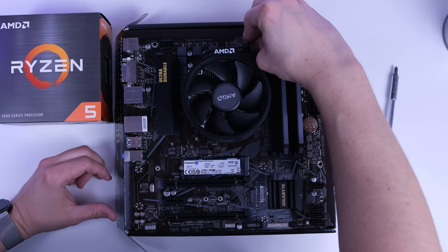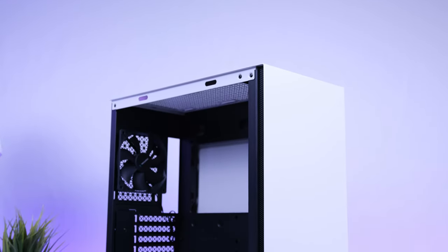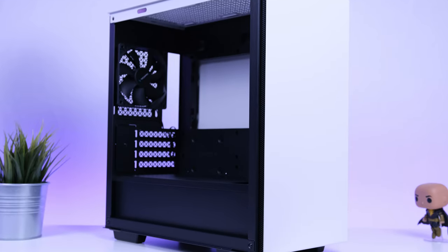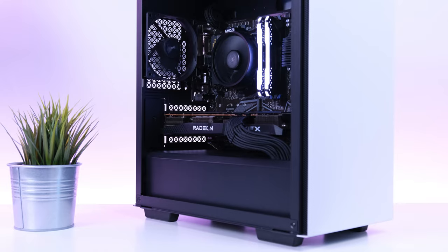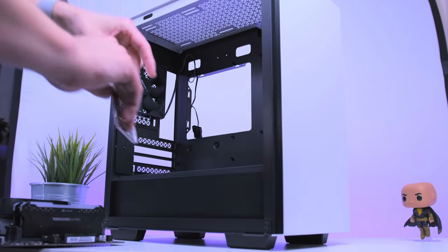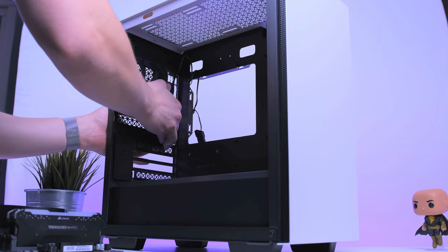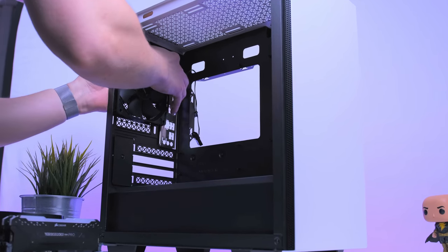That does it for the motherboard preparation — it's looking pretty awesome. Let's move on to the case, the Deepcool Mac Cube. I'm really glad I chose this case as the finished product looks absolutely beautiful. First, let's install the IO shield — the metal piece that comes in the motherboard box. Installing this is super simple; just apply even pressure on all four sides until it clicks into place.